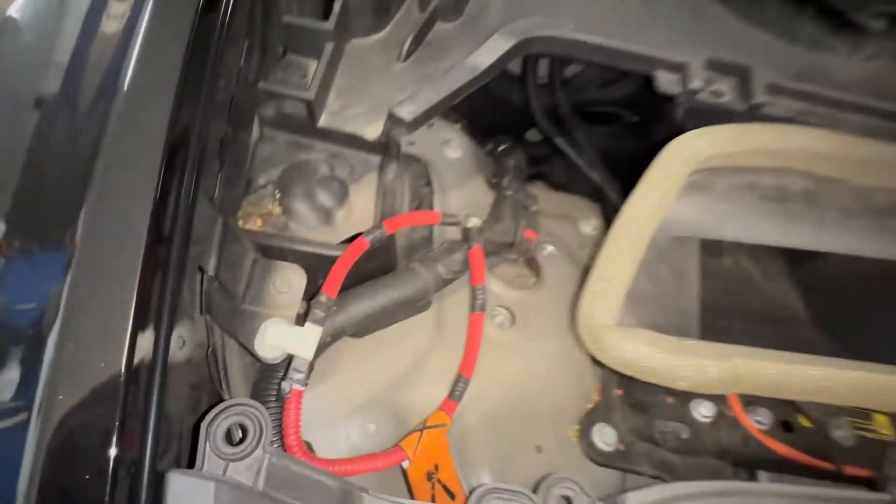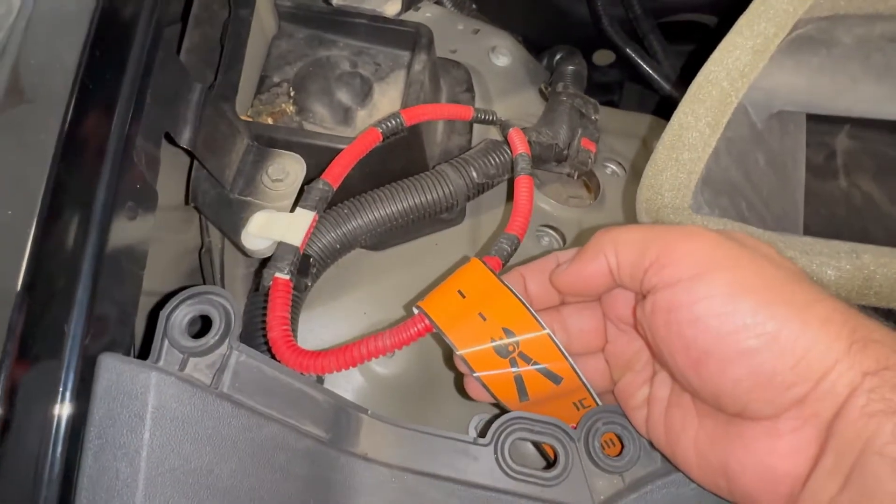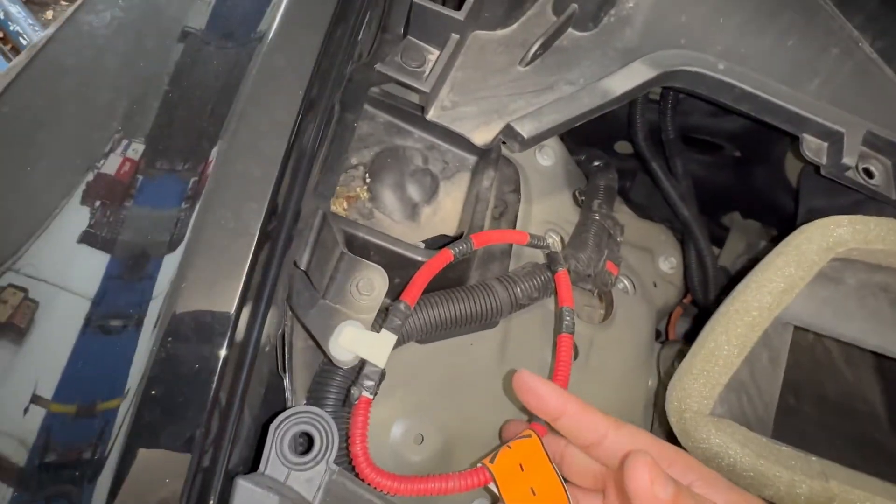First, fire safety. This orange little thing right here — it's like a scissor-style disconnect. The fire department would come, cut that off, and that cuts the whole high-voltage system off.